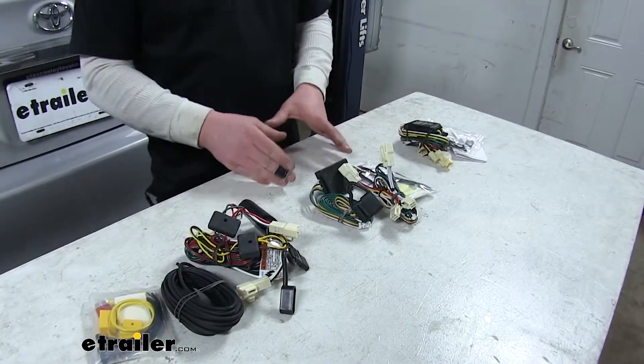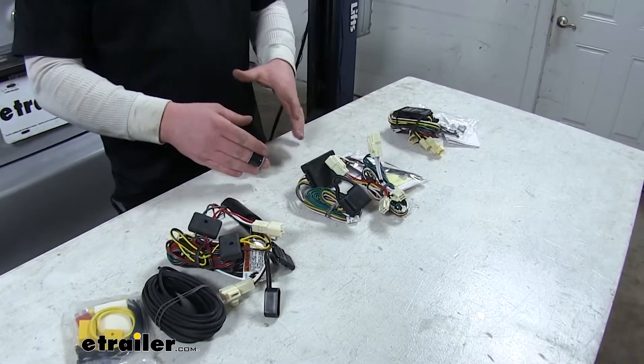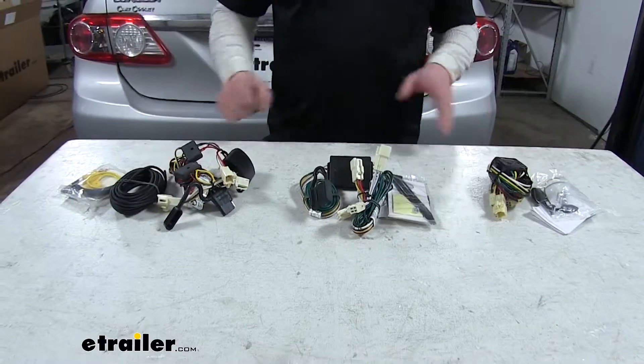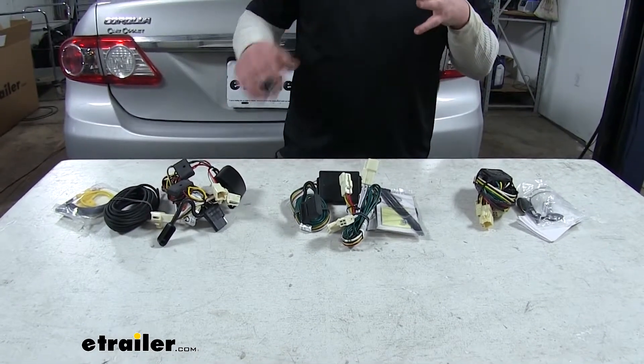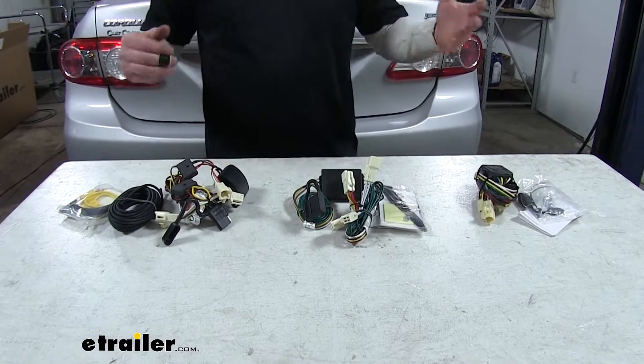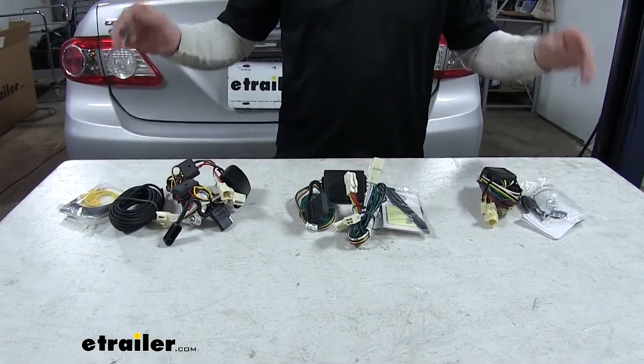Since the CURT will put out the most power, it's going to allow you to run the most or brightest lights. Keep in mind that all depends on what you're going to be using it for. If you just have your typical lighting situation, all of these are going to work just fine.